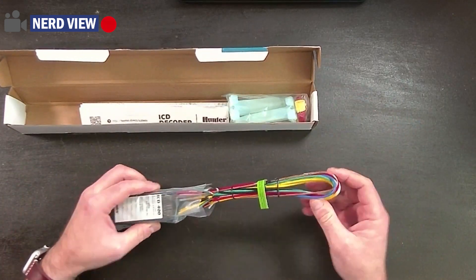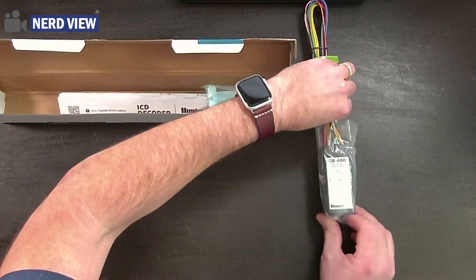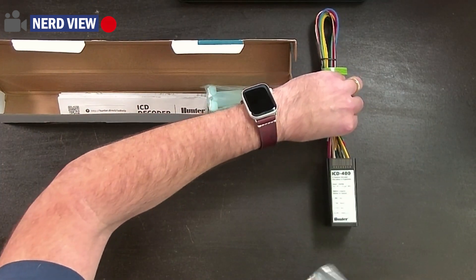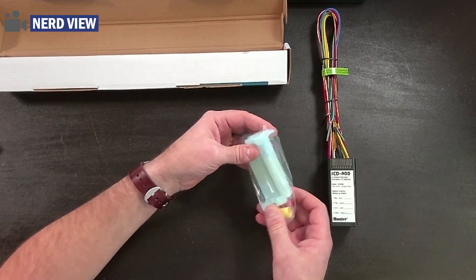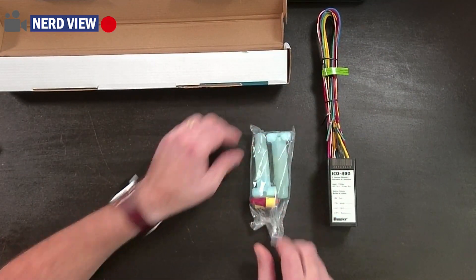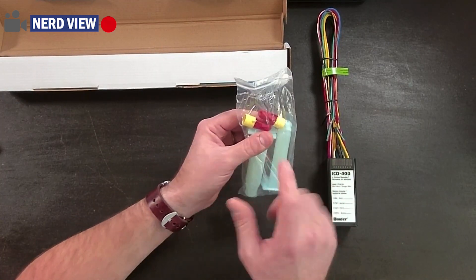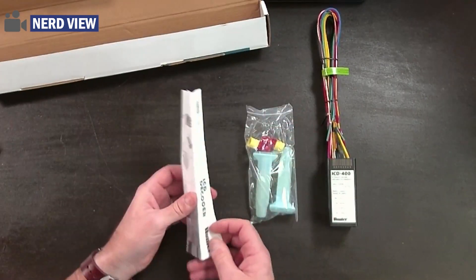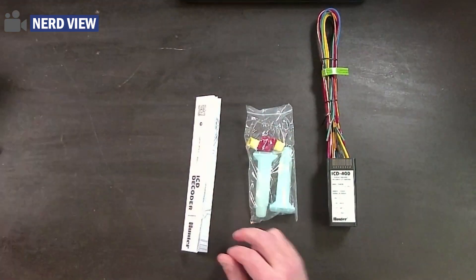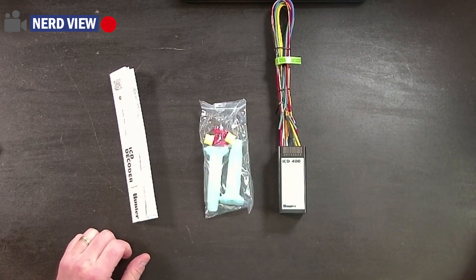Let's go ahead and take it out of the box. What's included is the decoder — I'll turn it right side up and slide it out of the packaging. Then we have two 3M DVR-Y waterproof splices. They're R-Y because it's red and yellow, just in case you're curious. And then we have instructions. Pretty straightforward, but I wanted to show you everything that comes in the box.